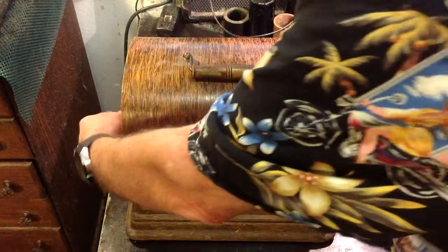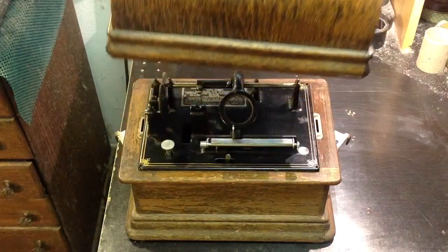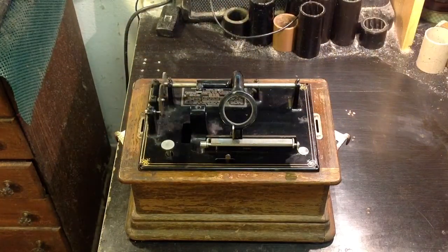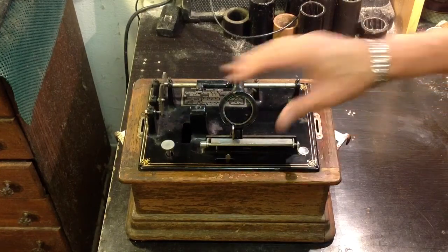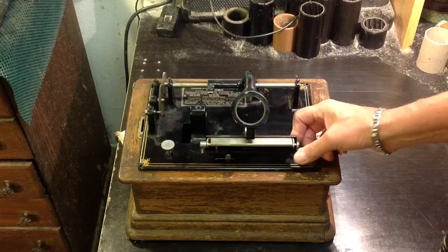I want you to see this. Under the lid, this machine is like new — it is in really, really fantastic condition. I have all the parts for it. This is an ICS language machine with the repeater.